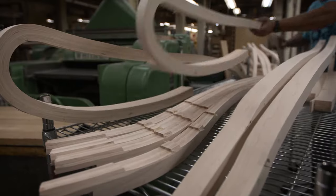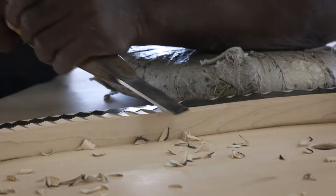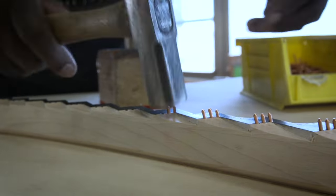An often overlooked part of grand pianos is the bridge. Steinway constructs its soundboard bridges from vertically laminated hardwood with a horizontal grain capped with solid maple. Each Steinway bridge is notched by hand for precise individual string bearing, another advantage to a handcrafted piano.